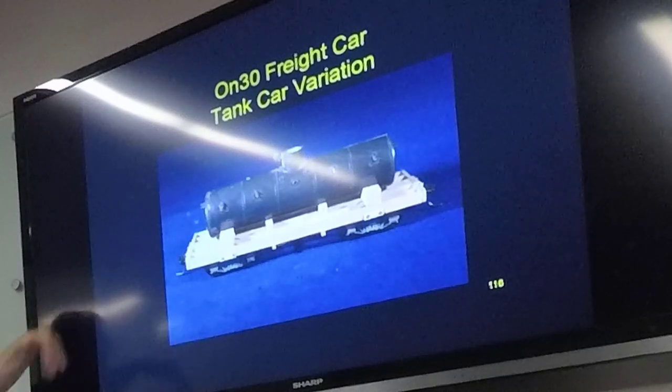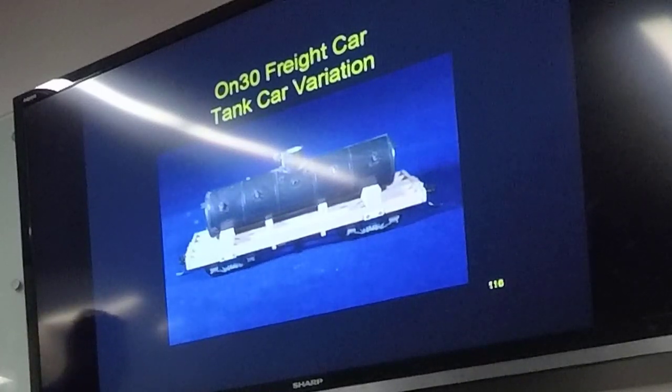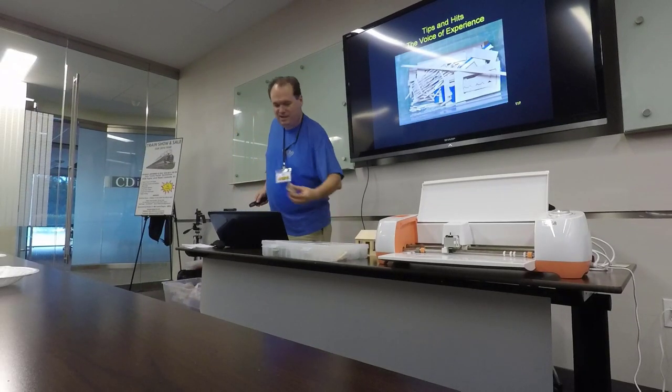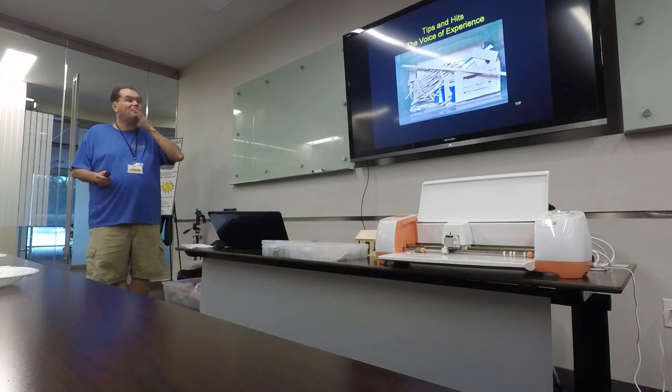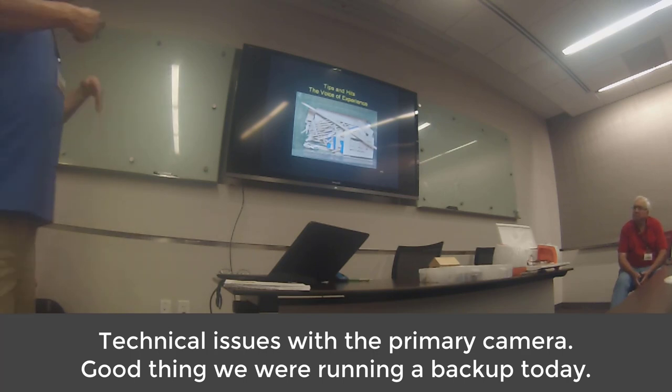There's the final car with all the nutball washer castings, and there's the finished car painted. Then I did the same thing with the tank car — very similar variations on the same frame. I'll pass that frame around so you guys can take a look. A lot of stuff was sacrificed before we got to the point where I was really working well with this.